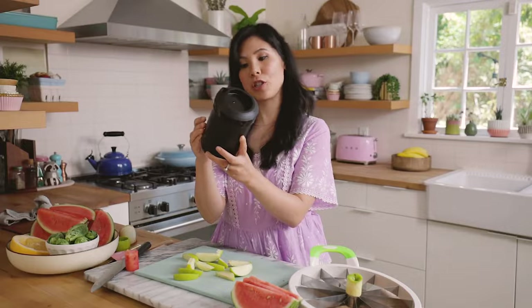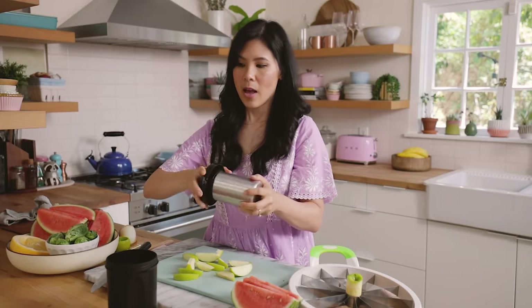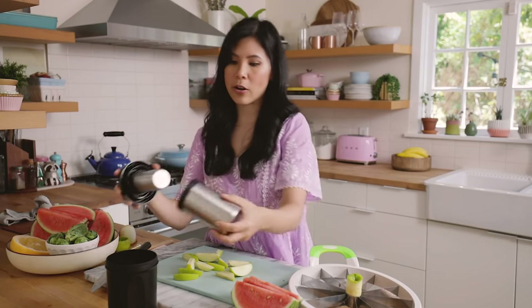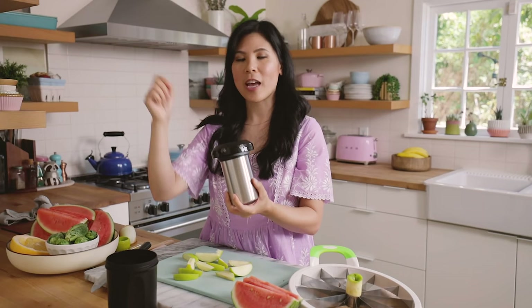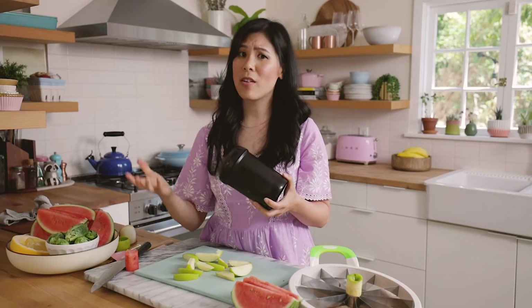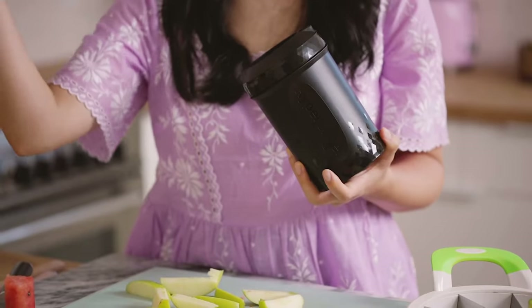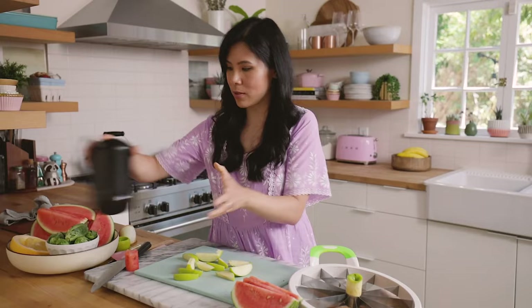I was actually going to test out this hyper chiller for you guys. What it is is just like a chamber where you could cool your drinks down in 60 seconds. But after reading the directions, I thought it was pretty useless. You're supposed to fill this chamber, pour it in here, fill it up with water and then chill it for 12 hours. And then you pour your drink in, shake it up, and then it pours out. But this whole thing takes 10 hours to do and it's just not worth the effort. You could always just put your drink into the freezer for like 10 minutes. I didn't even bother testing it because I didn't think it was worth it.